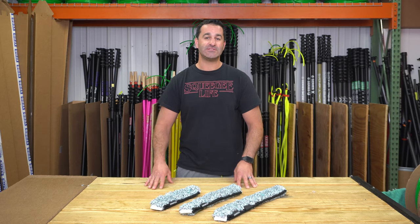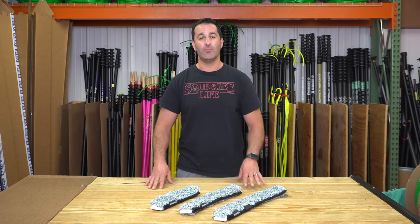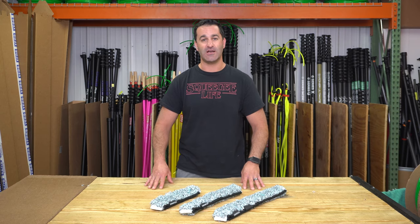So if you're looking for an aggressive sleeve for exterior window cleaning, be sure to check out the new Mormon Fugu. It's always available at windowcleaner.com.